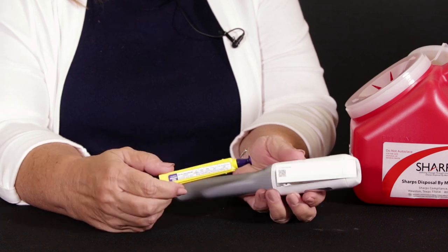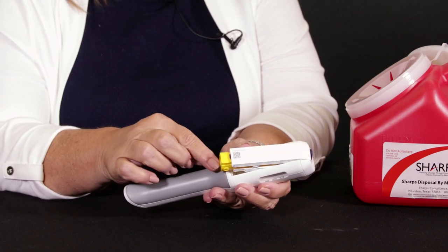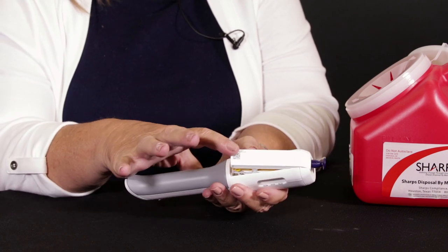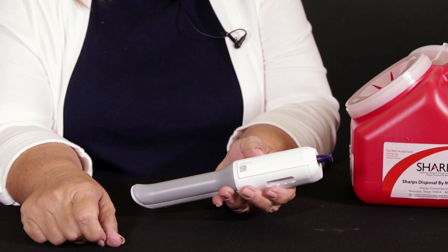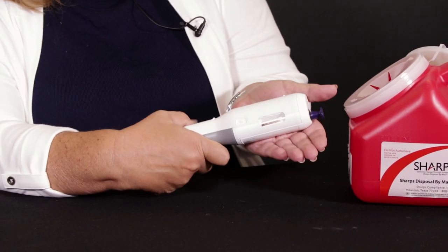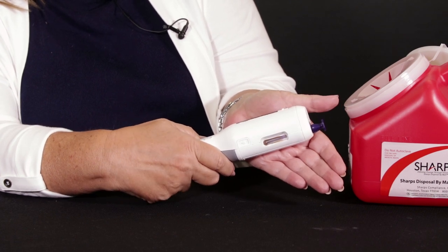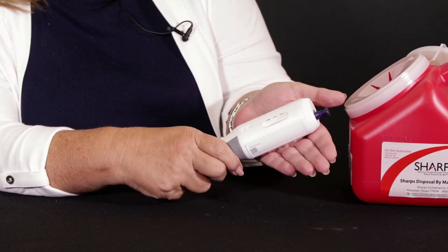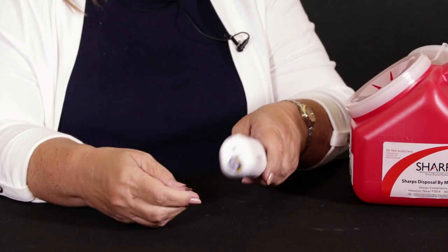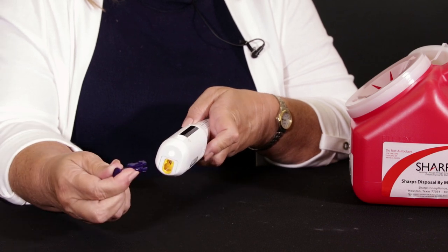This will only go in one way, but you want to make sure this label is face up. We slide that in there and snap it closed. You can see a little light comes on inside this window to let us know that things are getting started. We're going to pull this cap off — it pulls straight off.